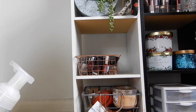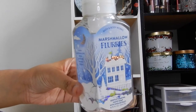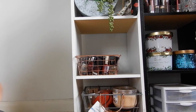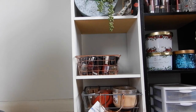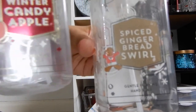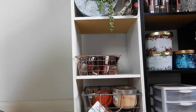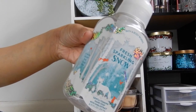Starting with hand soaps — I've used up a total of eight. The first one is Marshmallow Flurries. I'm really proud I used up so many. The second is Vanilla Bean Noel, used it up completely. Then I have Gingerbread Swirl, and a Winter Candy Apple — they're all from the winter collection with similar packaging, all foaming. And then I have Fresh Sparkling Snow, my absolute fave.